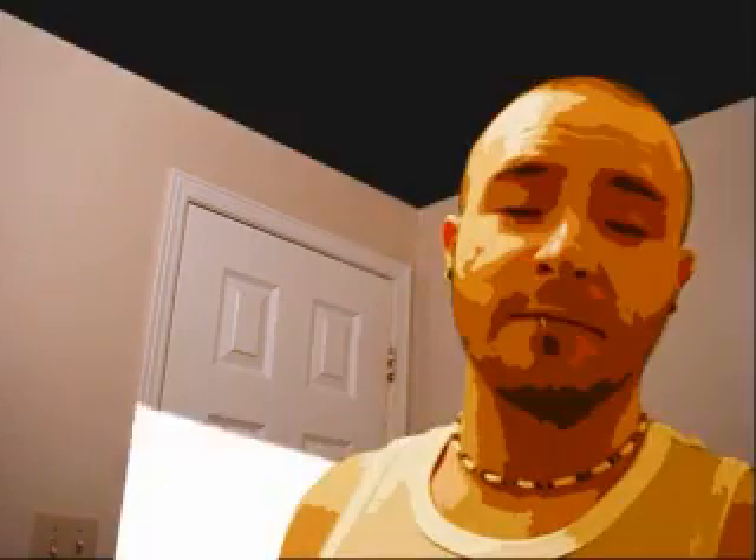Hi, my name is John, and I'm going to show you how to shave your head.